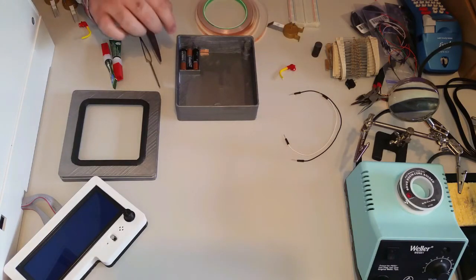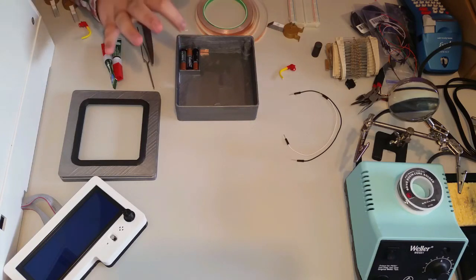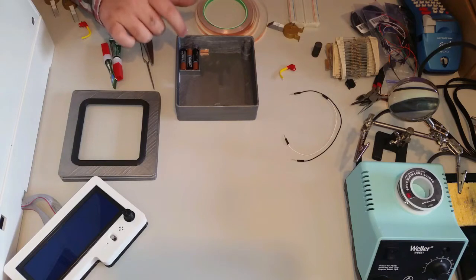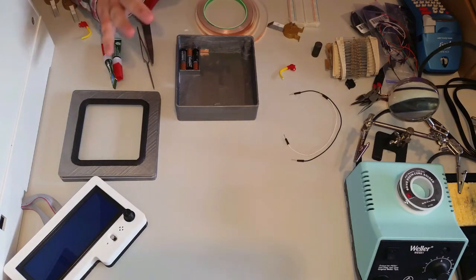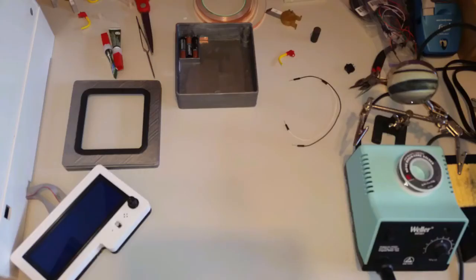We just need the other piece for the ground and this can just slide down here like so. Something to keep in mind is that 3D printers don't always print the same — sometimes the tolerances can be a little bit off depending on your settings and the environment you're printing in. So these contacts need to be pretty tight against the battery, otherwise you're not going to get a reliable connection. Test it out and if you need to, pad the back of the tape with some paper.